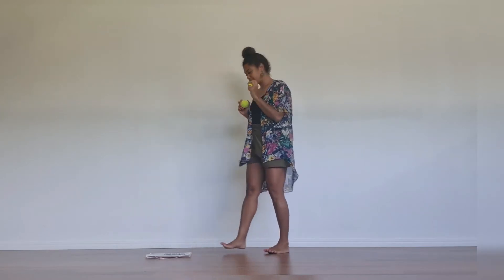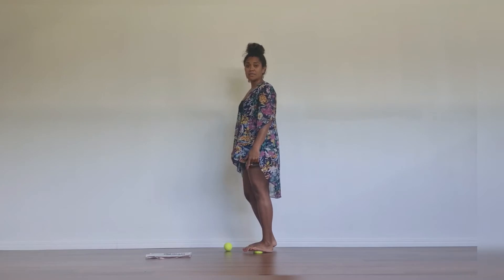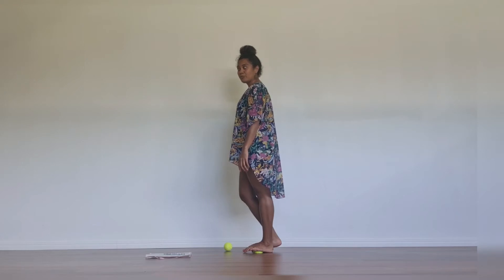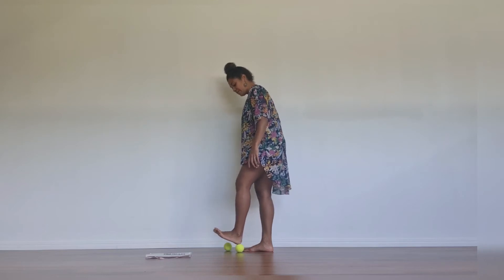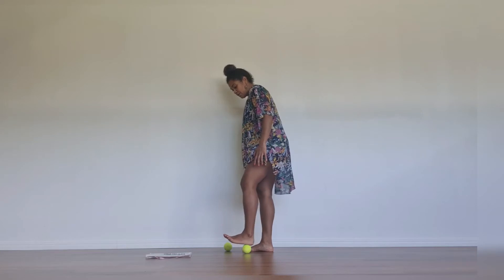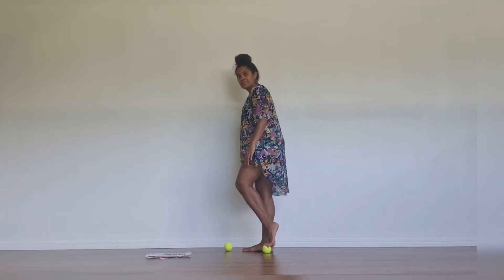Start with your tennis balls. Place the tennis ball on the floor. Start to pull your weight into your tennis ball and place the tennis ball in the middle part. Start with the right foot — pull your weight onto your right foot. That can be quite tight sometimes. Start to roll from your heel to your toes, rolling back and forth, massaging. You can pull your weight into your heel, then shift to the ball of your feet, releasing through your toes.